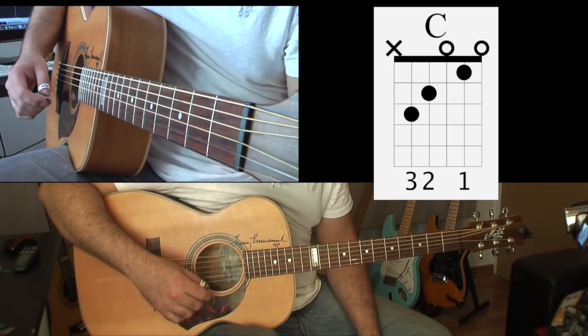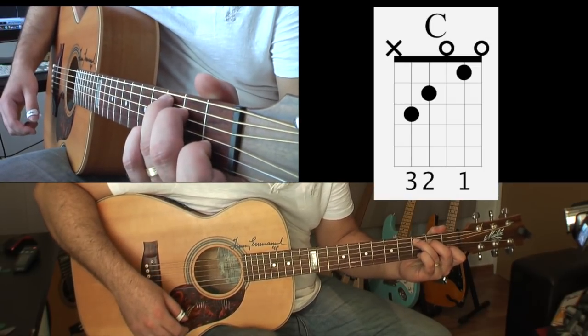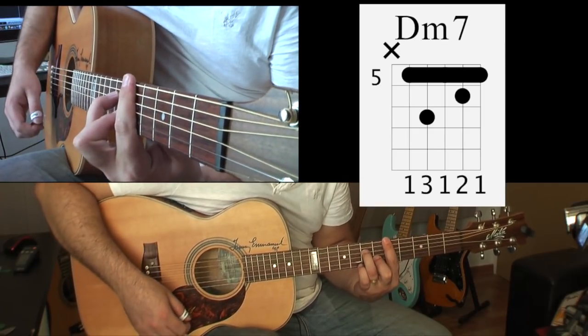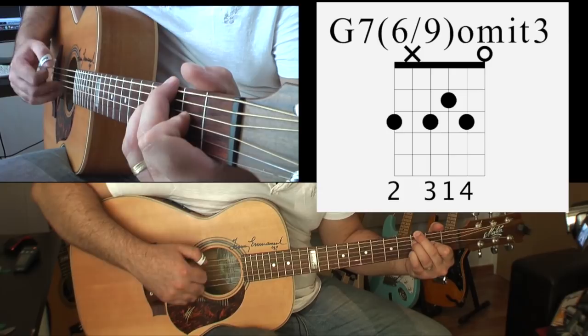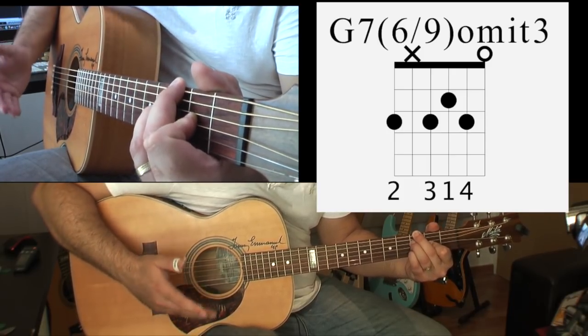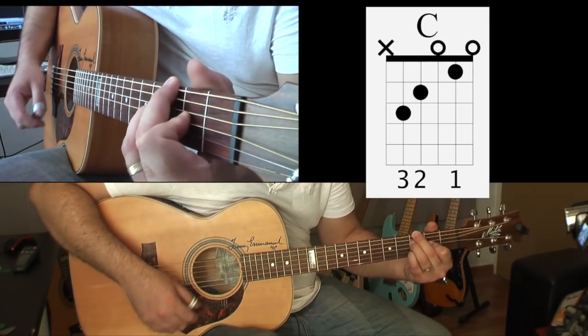In the first segment we're going to have a look at the chords. We'll start off with a C, onto a G7, a D-7 going into a G. Now this G is not a regular G — it's a G7, 9th, 13th. And then back to a C chord.